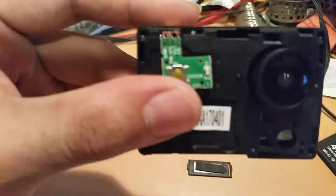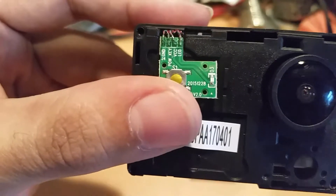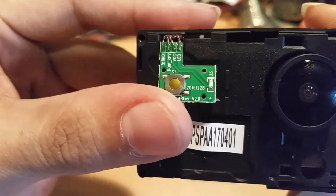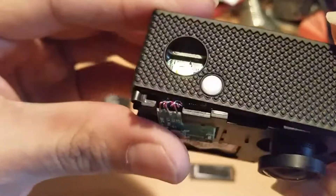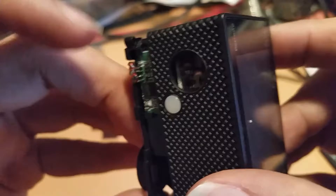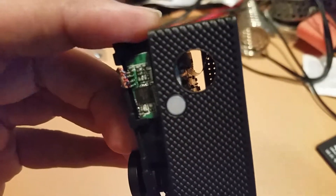It's kind of neat — they actually labeled it: ground, key, VCC, and LED. So they actually made it like they want this to be a repairable item. Let me see if I can get a closer shot of this cable. There's that flat flex in there that I just can't seem to get to.